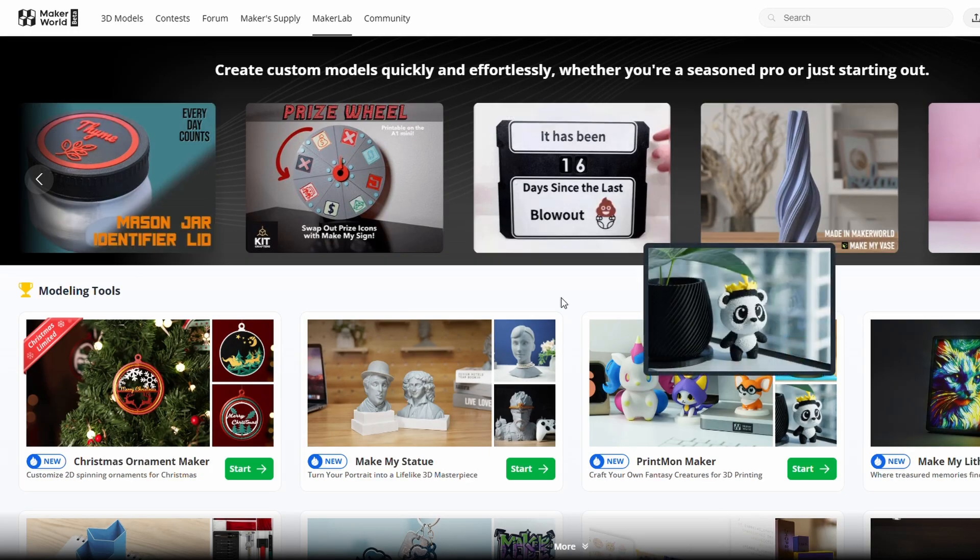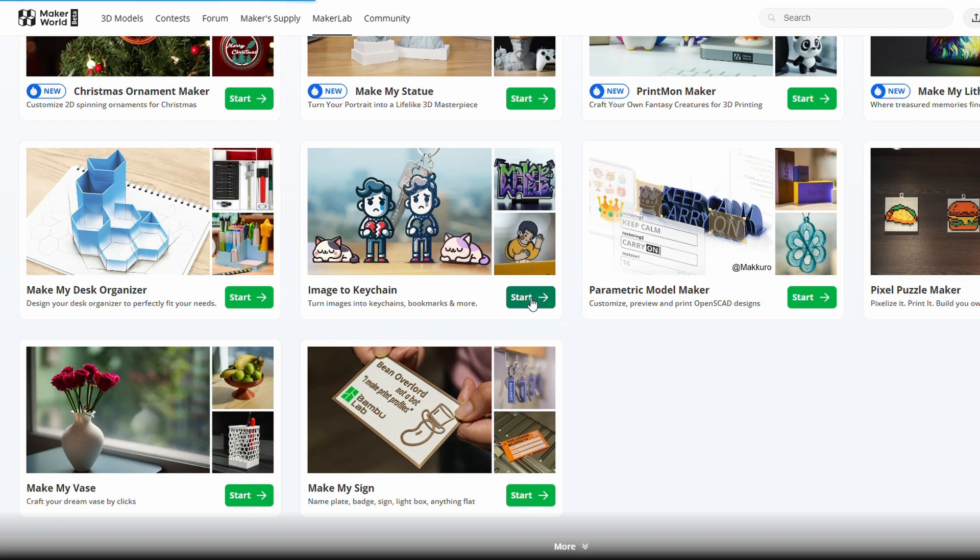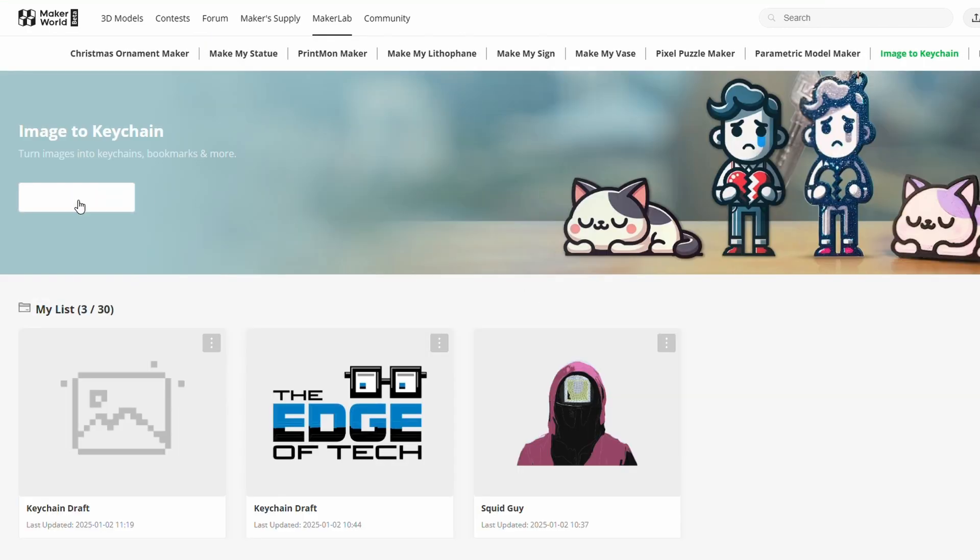Let's start making our keychain by going to the Bamboo Lab Maker World — there's a link in the description below that will take you straight there. Once you're in Maker World, make sure you're in the Maker Lab section and you'll see a whole bunch of modules. Scroll down and click Start on the Image to Keychain module.